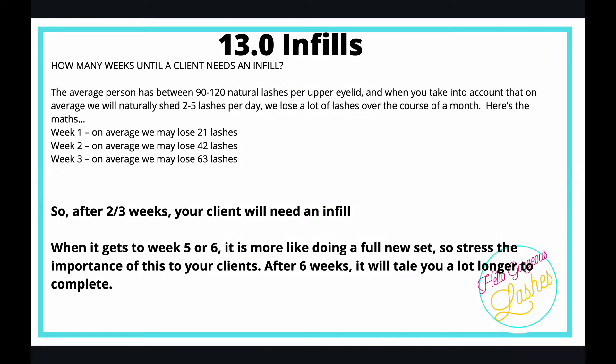As we've already learned, clients are losing lashes every day. On week one, on average they might lose 21 lashes per eye, 42 after two weeks, and 63 after three weeks. So after two or three weeks, your client is going to need an infill.